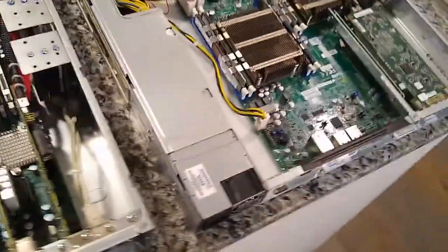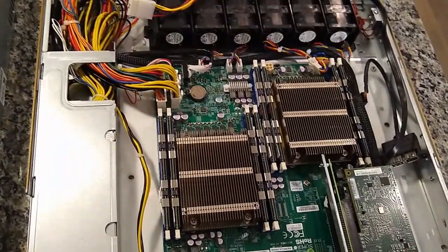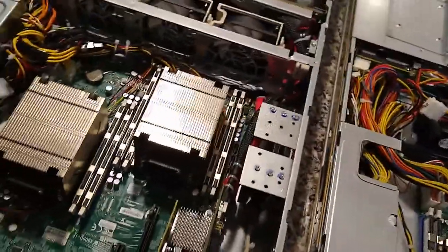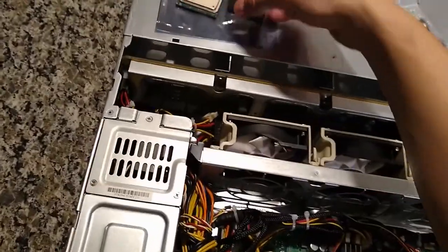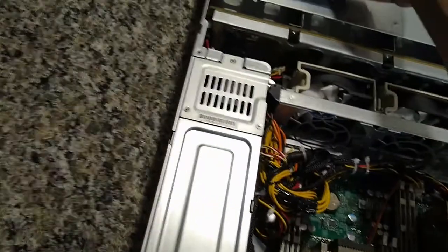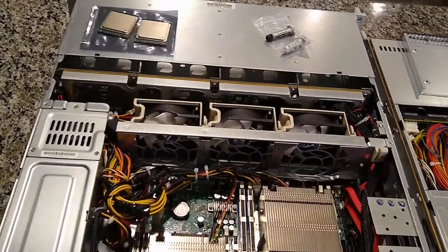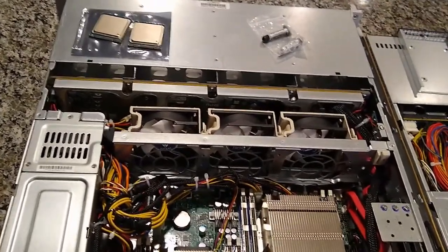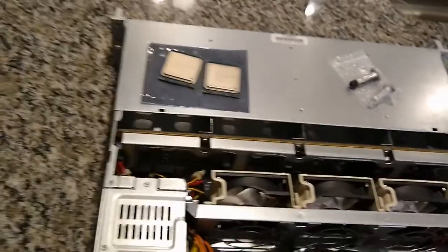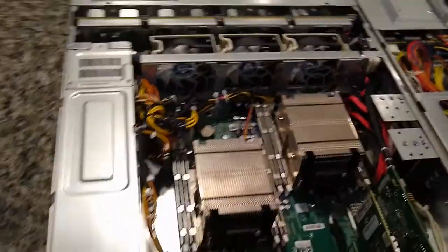I'm going to be putting that in my test box — they just have some 2609 cheap CPUs, I think I paid five bucks total for them. I actually got some new CPUs in the mail today: these are the 2650 v2s, so another 8-core, 16-thread processor. They run at a higher TDP and a higher clock speed — I think 2.6 GHz standard, turbo up pretty high as well. They have a PassMark score of about 19,000 for the dual-CPU configuration.